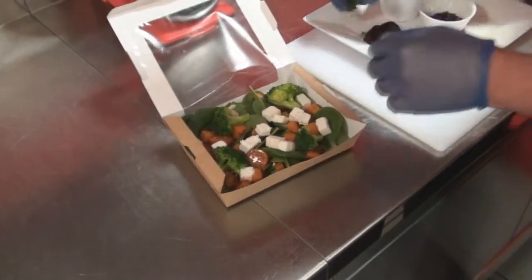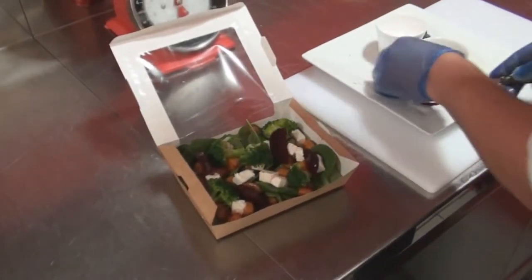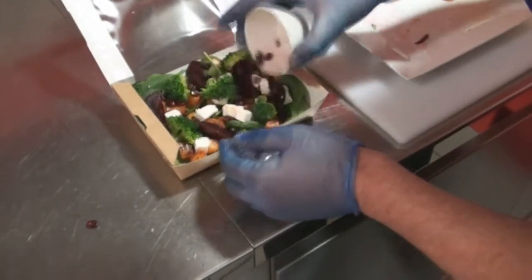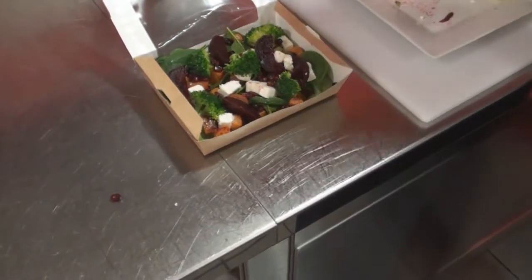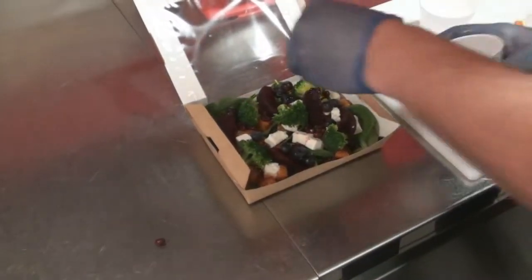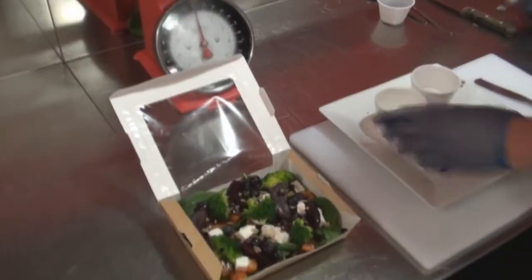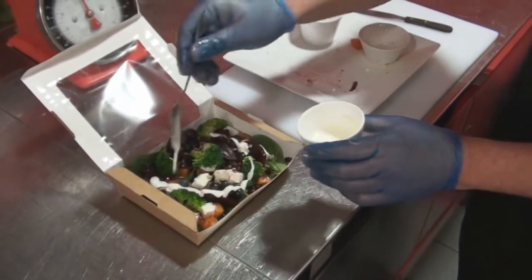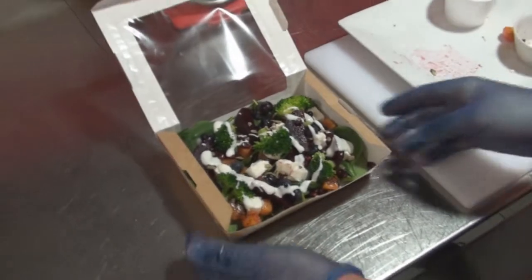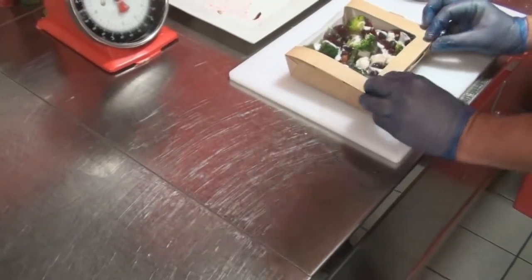That's broccoli, beetroot — that's what I've got. Let's get some pomegranates, some blueberries, and some seeds. And last but not least, a little bit of seasoned low-fat yoghurt as a dressing. Then we'll seal the box, and that's your superfood salad.